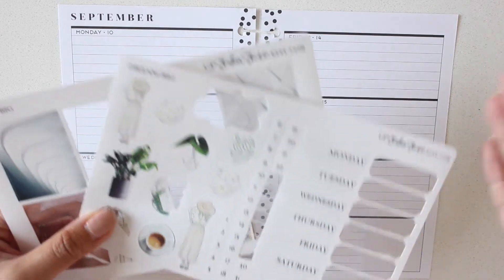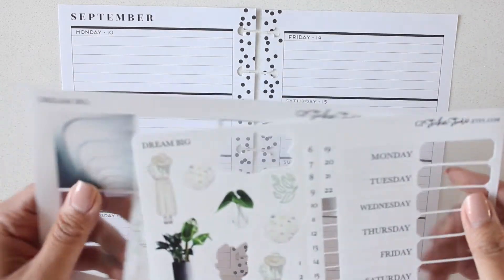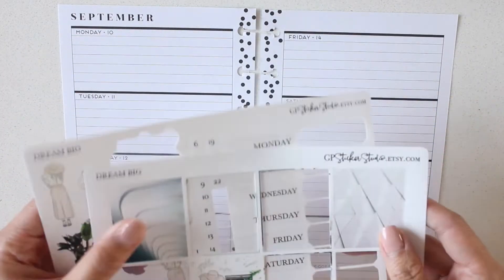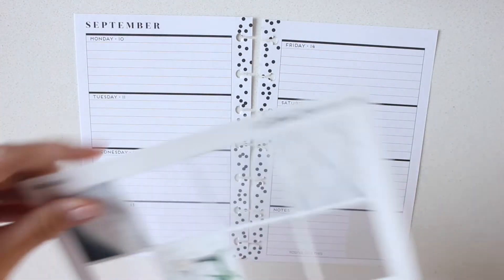I'm still going to buy kits from the shops that I PR for, but for now I just want to simplify my stash. This is why I'm going through and showing you how you can use leftovers in your spreads. Alright, so let's get started - the first thing I'm going to do is just spread these boxes around.